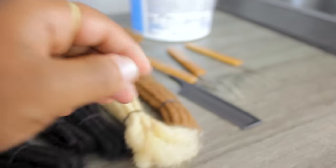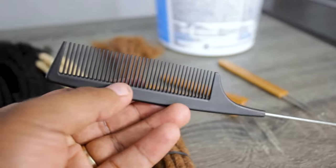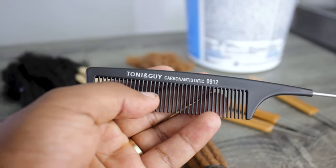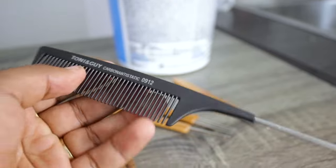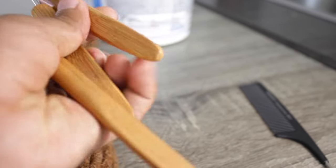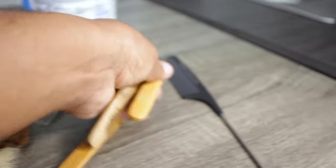Plus they send you a rat tail comb that comes with it. And this rat tail comb is one of the necessity things that you need to have when you are doing dreadlocks, braids, different styles — sectioning out your hair, everything like that. You need a rat tail comb, and also sometimes even to comb out some of the locks. In addition to that, they give you a crochet needle to help you lock it up. These ones are 0.75 — link should be in the description if you guys want to copy any of these.